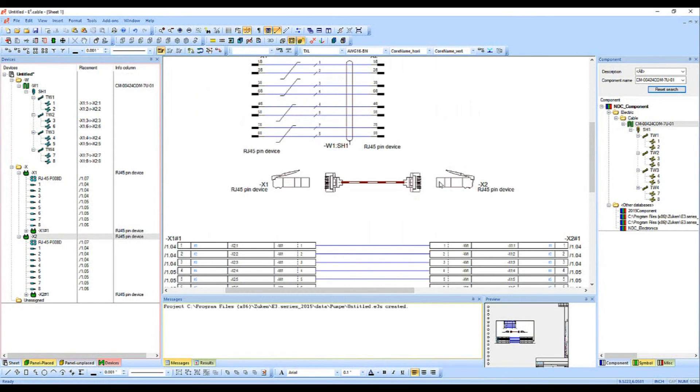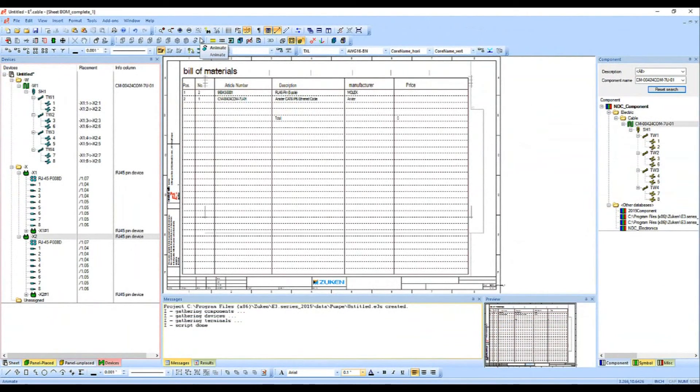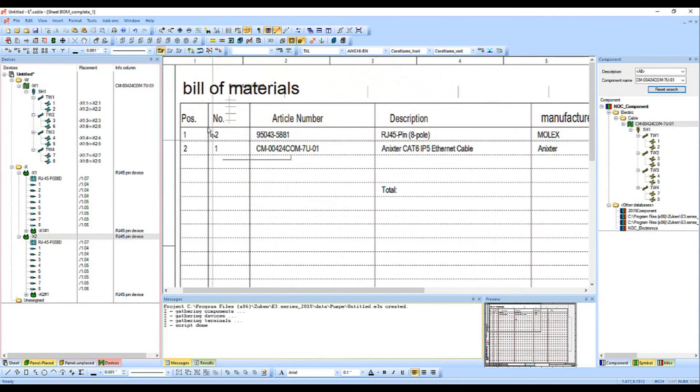That gives you an idea of how quickly I was able to put this together — I have my physical, my symbolic, and my table representations. The last thing I'll show is that when you put these things down they can be placed into a bill of materials. Under E3 Documents I'll say create BOM. Keep in mind with a tool of this nature, companies often need to write scripts, and it has a very robust scripting tool that's amazingly well documented with a lot of support. Through this script we were able to get the bill of materials. You can see positions and quantities — zooming in, we have a quantity of one for the cable and two for the RJ45 from Molex.